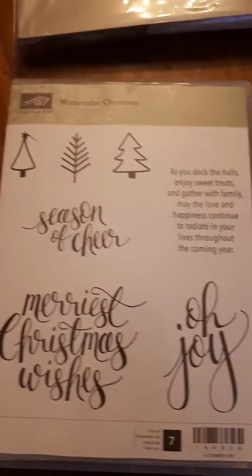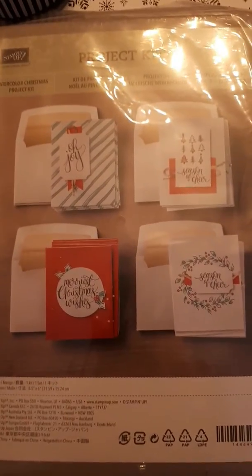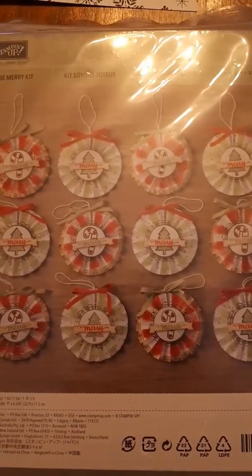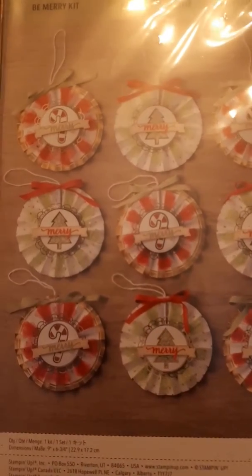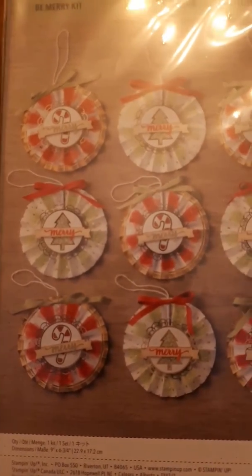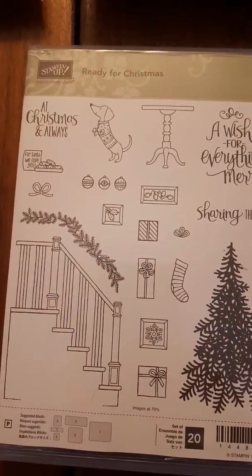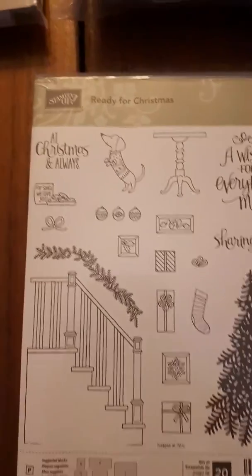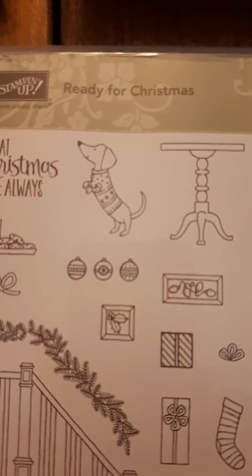The Watercolor Christmas is the stamp set that goes with this project kit — I saw it in person and it's really nice. Another thing that's really nice in person is this Be Merry kit — it's ornaments. They really don't look like much on here, but I've seen them in real life and they're stunning. This Ready for Christmas set is super cute — it's got the staircase and the tree, it's got frameworks to go with everything. The little dog goes with another stamp set that has a bicycle, I believe.